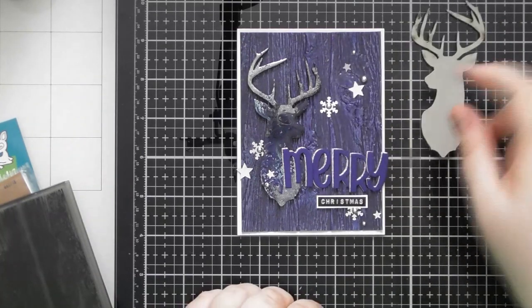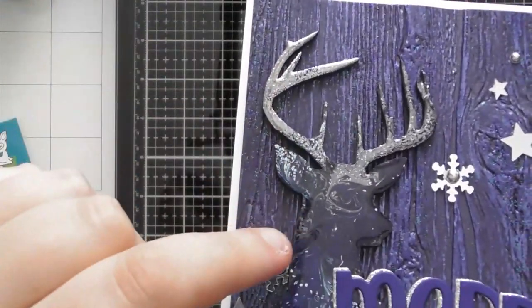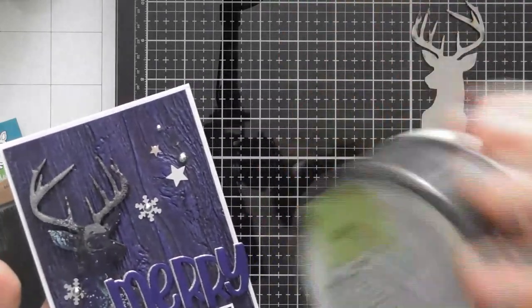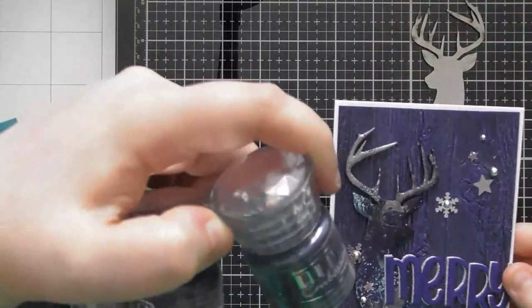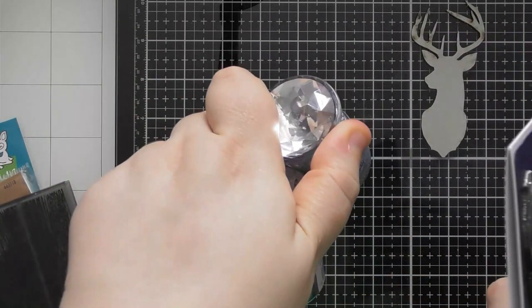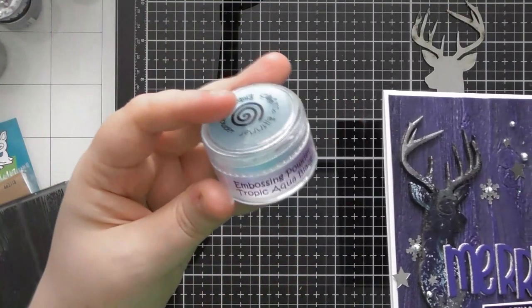This is the one that I have made, and I've used mostly Tonic embossing powders but I started off with a base of a Tarnished Silver, which is a really old Cosmic Shimmer one that I got cheap in a craft shop. This is Vintage Tarnished Silver, so I used a base of that to start with, and then I brought in Duchess Blue, Blue Depths, and Silver Moonlight from Nouveau, and then I also brought in a tiny little sprinkle of Tropic Aqua Blaze.